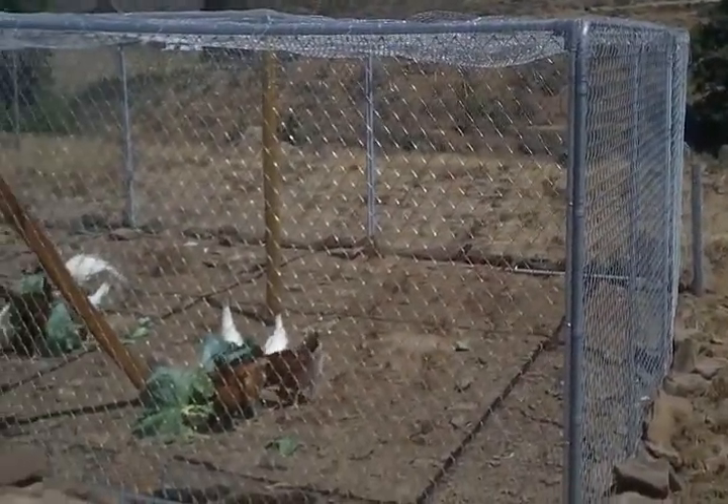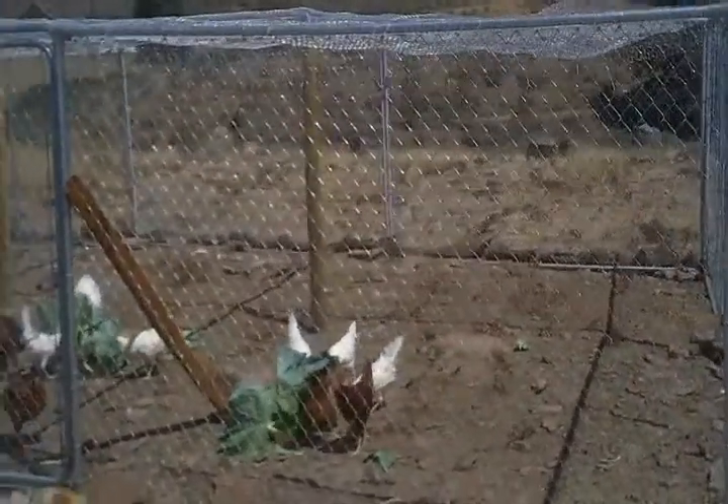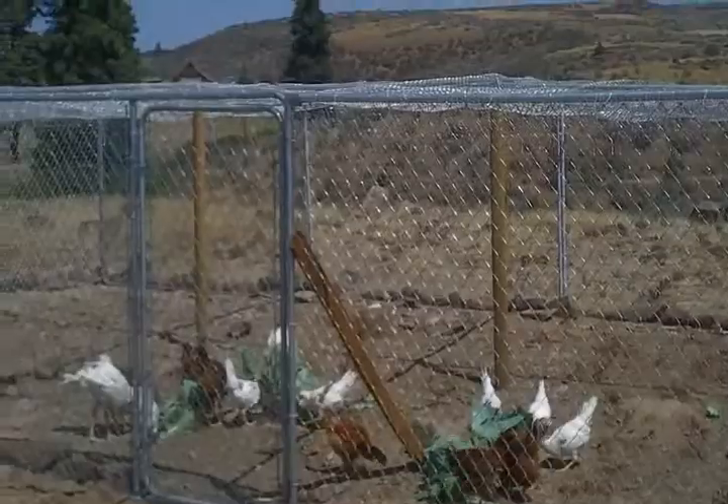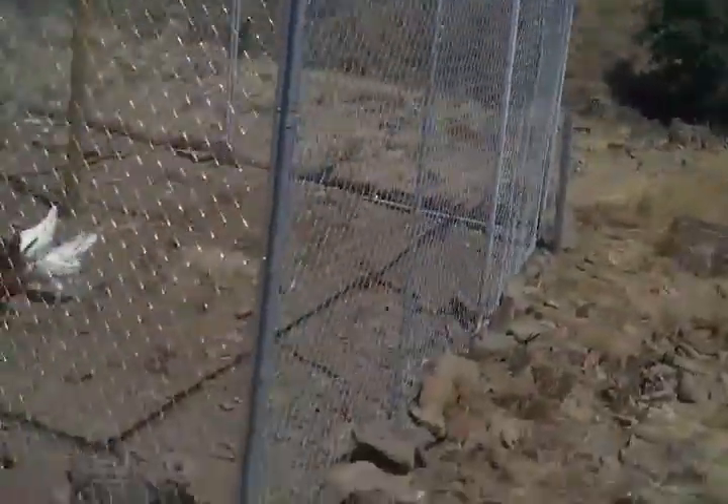A couple of people answered our ads, so we set up a portable dog kennel out here — a couple of them — and tie-wired them together.